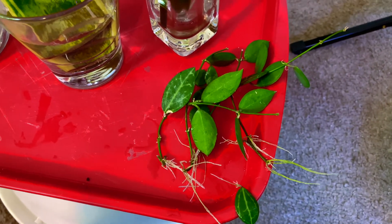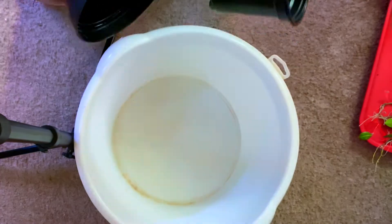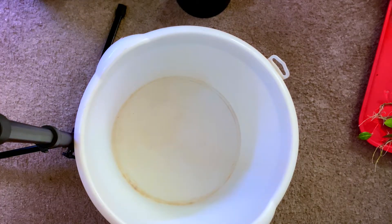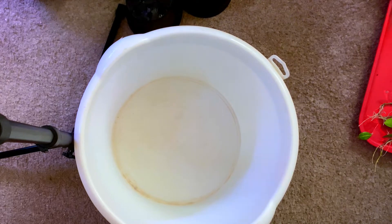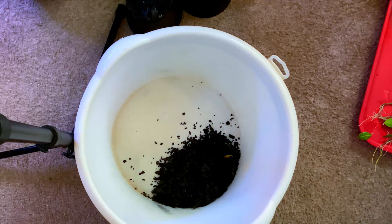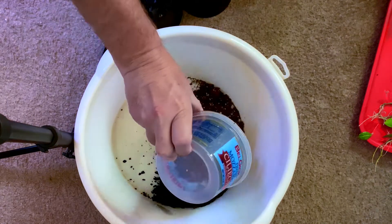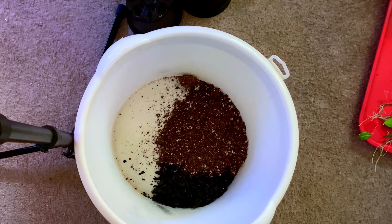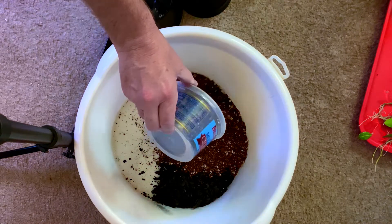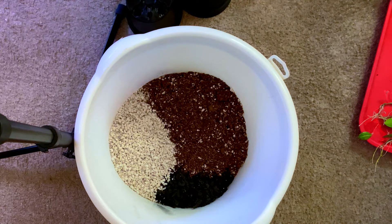Let's go ahead and mix up some dirt and get these potted. Getting out some little pots that we're going to be putting these plants in — all washed up and ready to go. So let's mix up our medium. First thing I add is a little bit of horticultural charcoal — I'll take two scoops. My potting medium already has some nice vermiculite in it, but I'm also going to add a little bit of perlite.